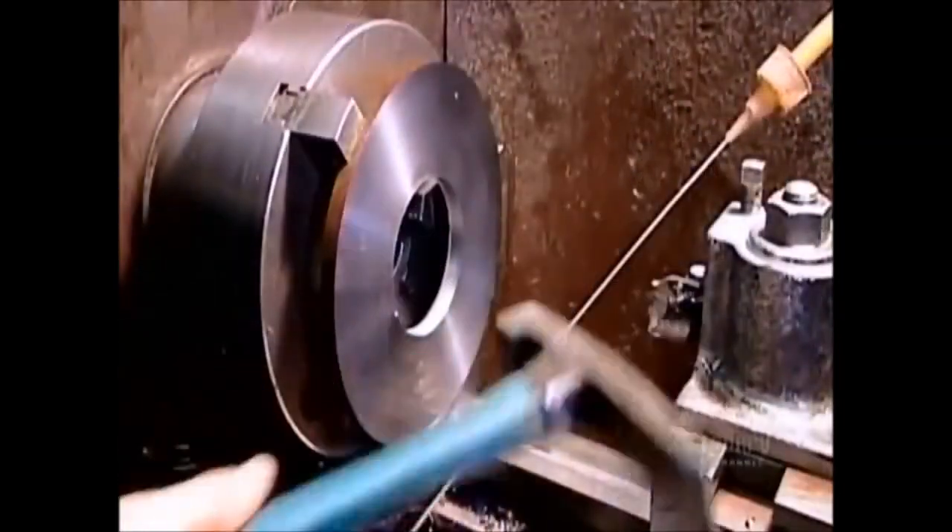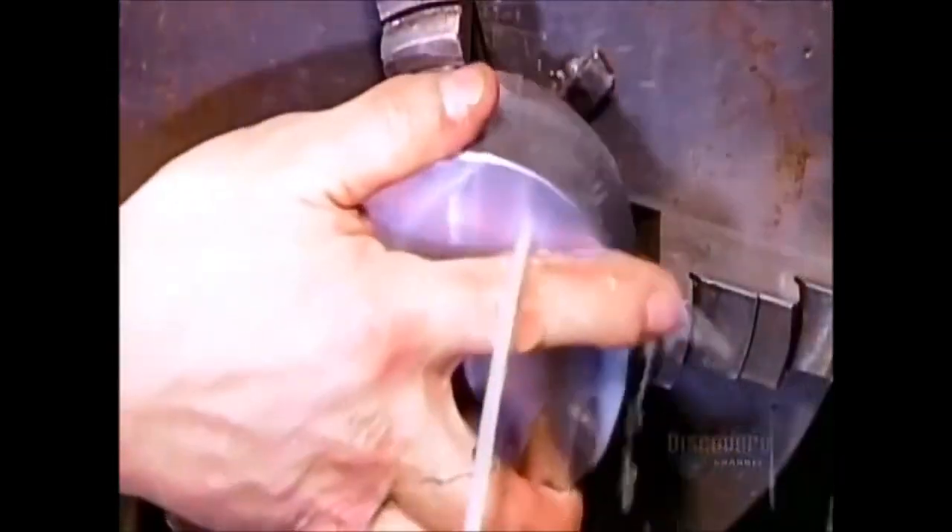Then it cuts out a small hole in the center of one plate and a larger hole in the center of the other. Next, they cut a smaller and thicker round piece of iron called the core.